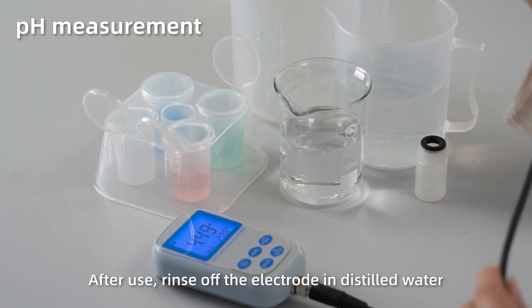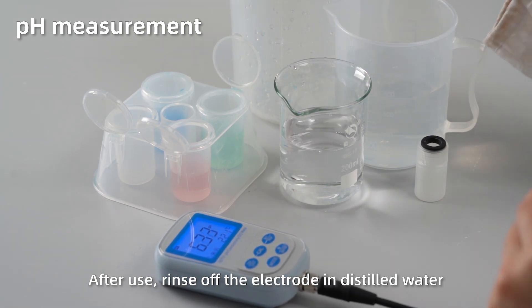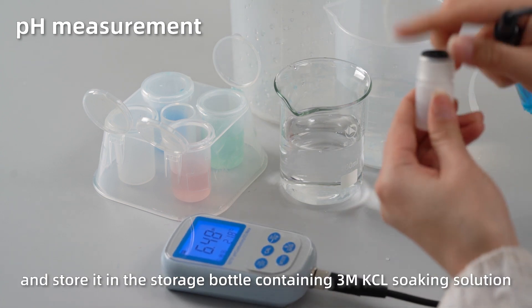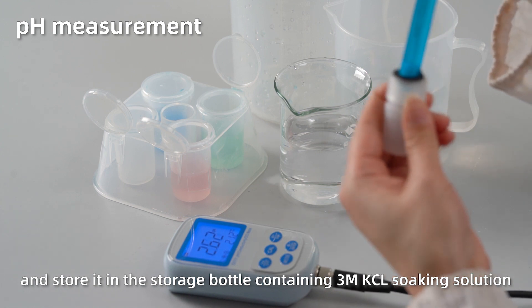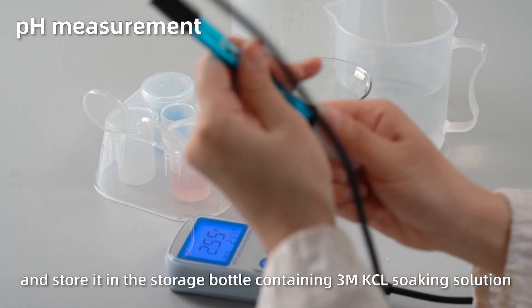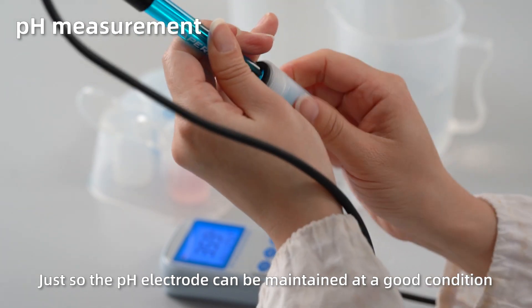After use, rinse off the electrode in distilled water. Place it in the storage bottle containing 3M KCl soaking solution, so the pH sensor can be maintained in good condition.